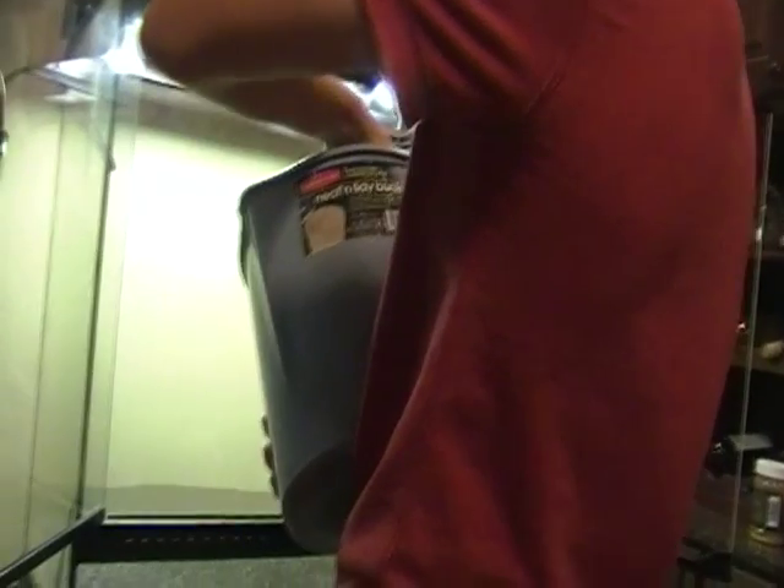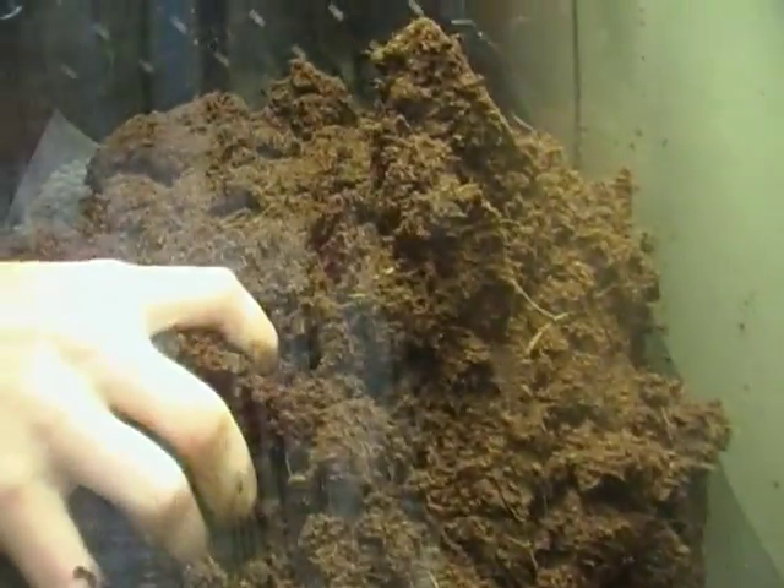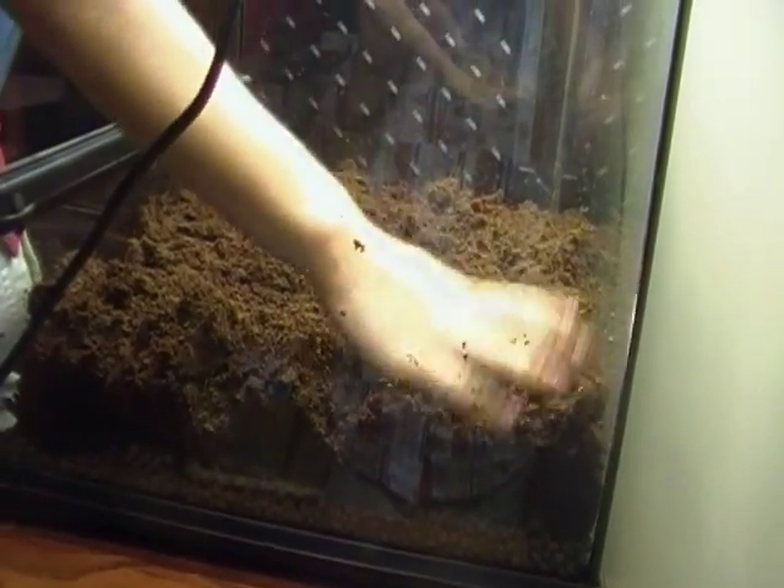Get over here and pour it in. Put that into your drainage layer. There. A little more. That's a bit dry, but it'll get wet. I have a nice thick layer, because I like thick substrates — they look better.